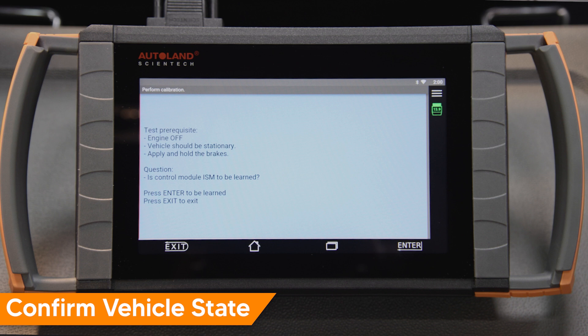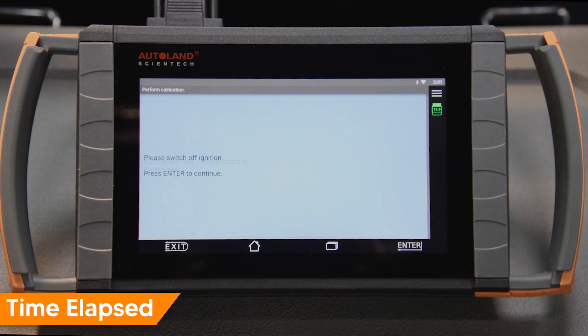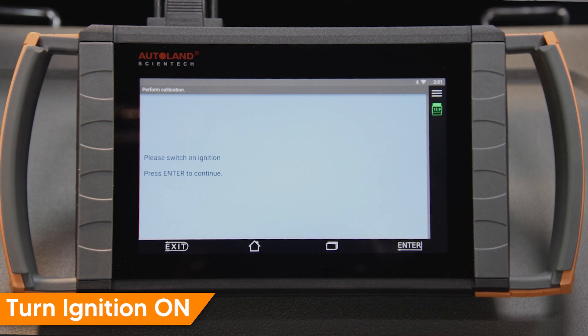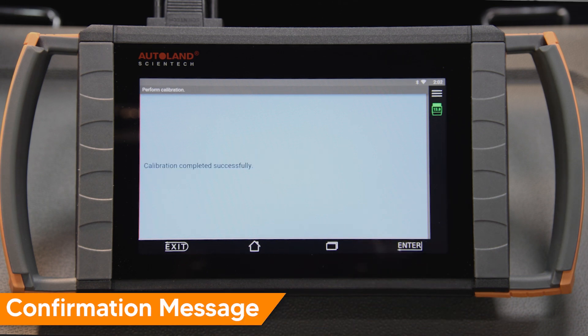Confirm the vehicle is in the correct state for the calibration. Confirm you want to learn the ISM. Press Enter to continue. Calibration will begin. Turn ignition off. Press Enter to continue. Turn ignition on. Press Enter to continue. A message will confirm a successful calibration.